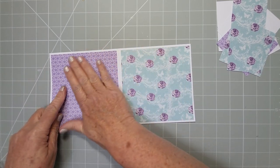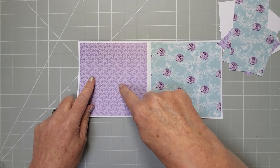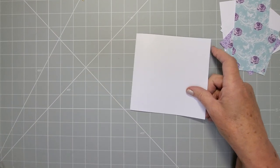I've stuck everything down, but you do need to add glue to the center area because you're going to be cutting that, and what will happen is that little bit won't be adhered. So make sure your glue is spread all across the middle as well. We'll start with the cutting method first.